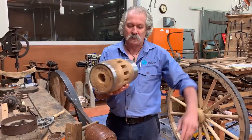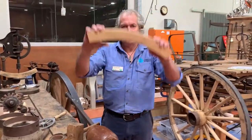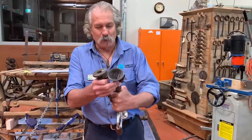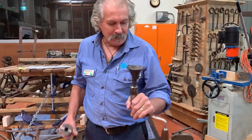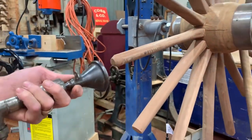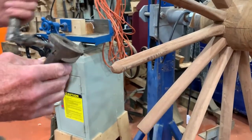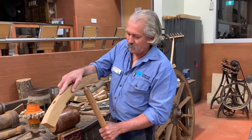Then we have all the spokes poking out of the hub. Later, the fellies are put on to create the circle on the end of the spokes. To do that we have a couple of tools. This one is called a pointer or a bell auger, which brings the spoke down to the right shape. That allows us to put on the next stage, which is a tang cutter or a hollow auger — again on the brace. And the felly then goes on to two spokes like this.